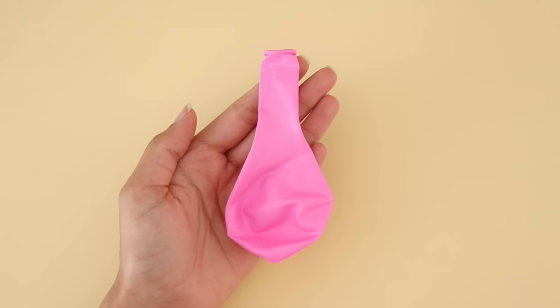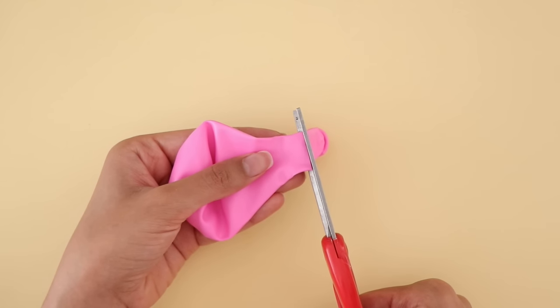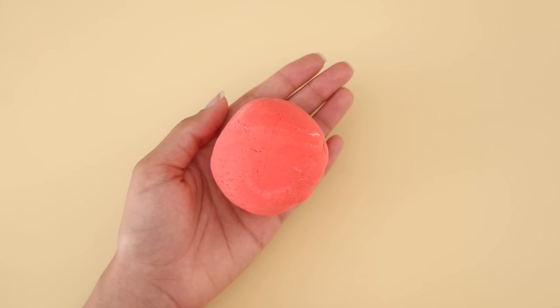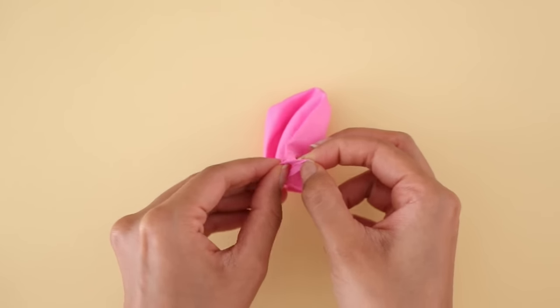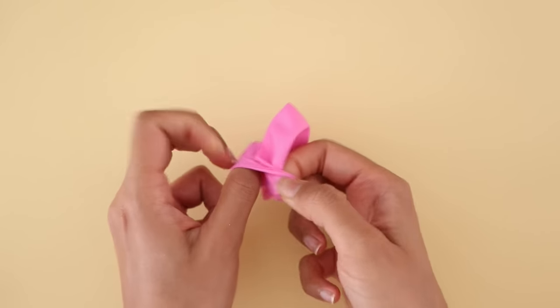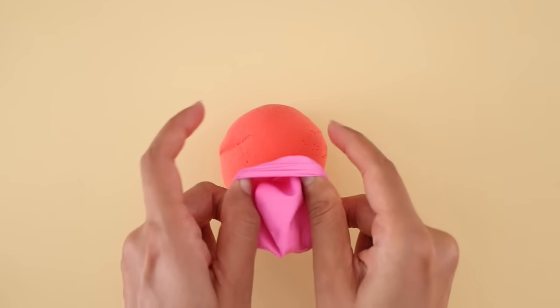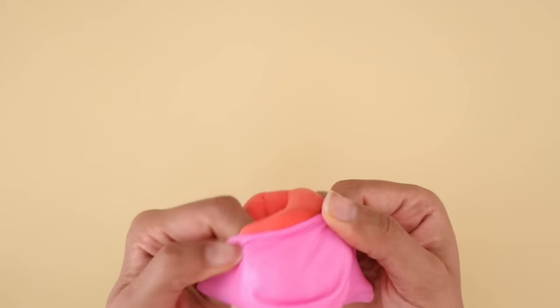For the second stress ball, again you will need a balloon — I'm using a pink colored one. The second thing you're going to need is air dry clay. All I'm going to do is take my balloon and put the air dry clay inside. Once you tie up the balloon the air dry clay will not dry out, so it's going to stay the way it is, and that's what's going to make this stress ball so much fun to play with.